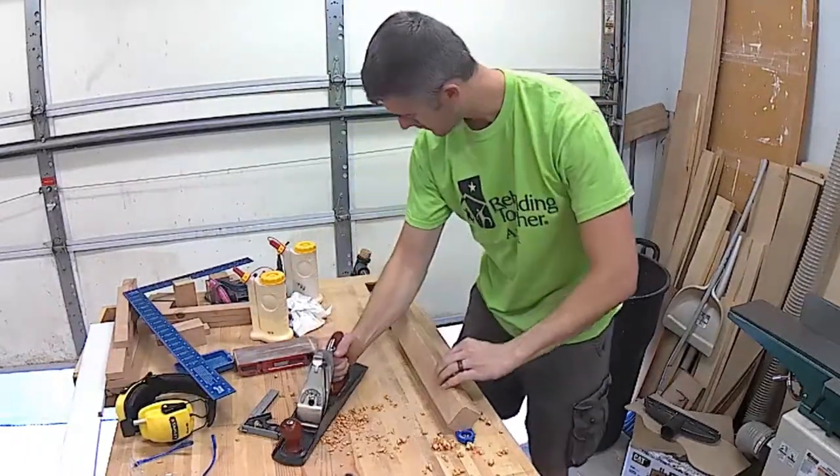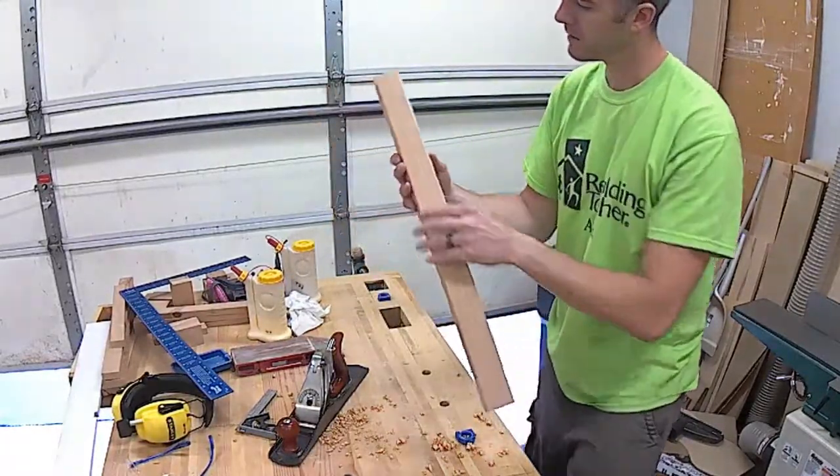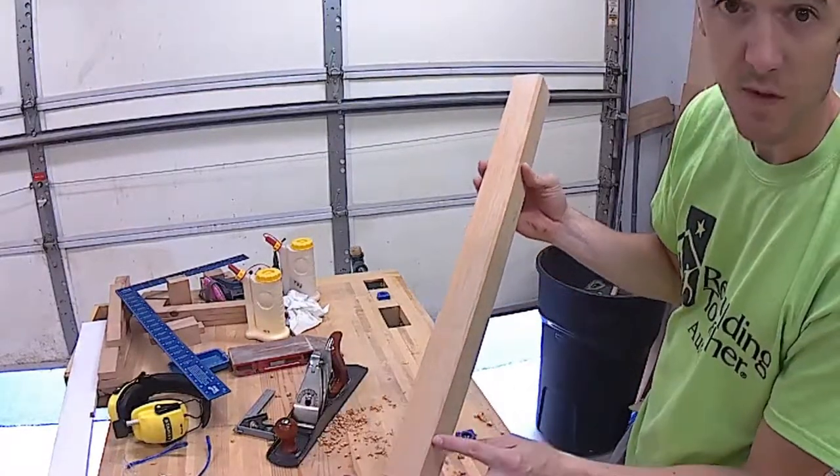There we have it — one nice chamfer that increases in size from top to bottom. You can still see my layout line is still on there, and it's kind of balanced between the two.